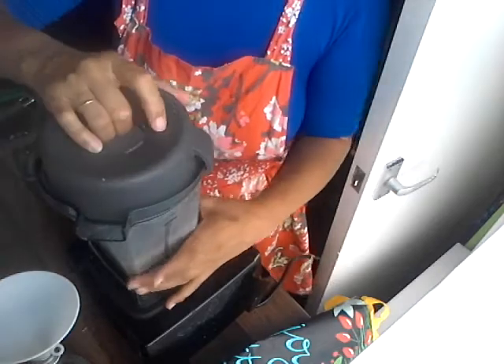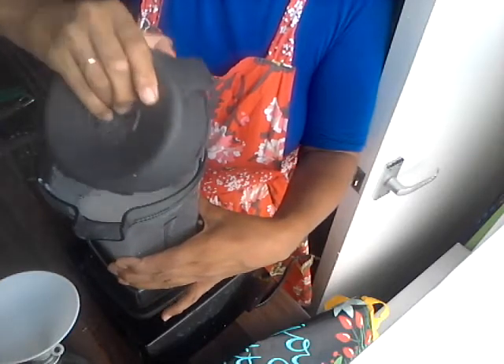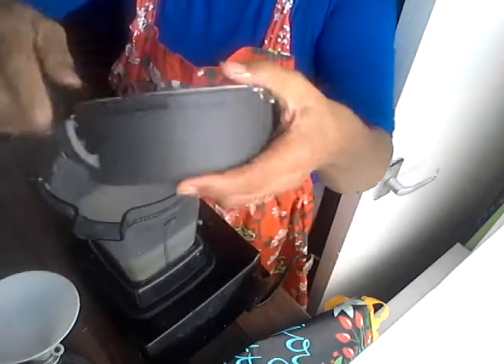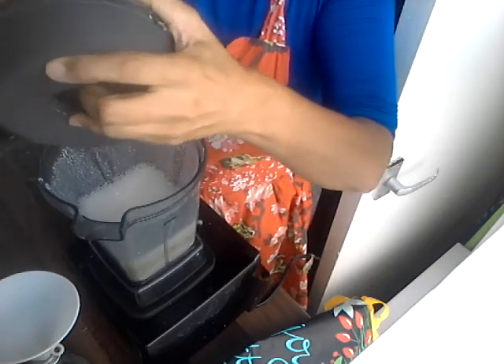That's it — look at that, isn't that fantastic! It's quite fat and creamy nut milk, obviously because cashews have got omega-3 and omega-6 oils in them.